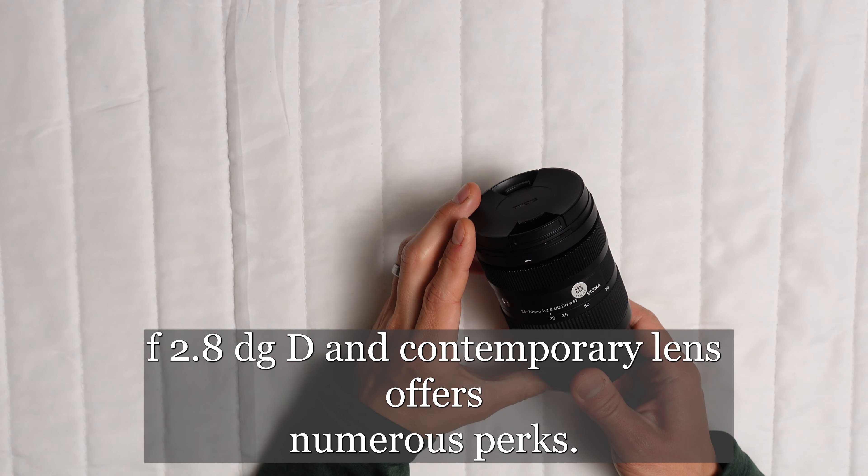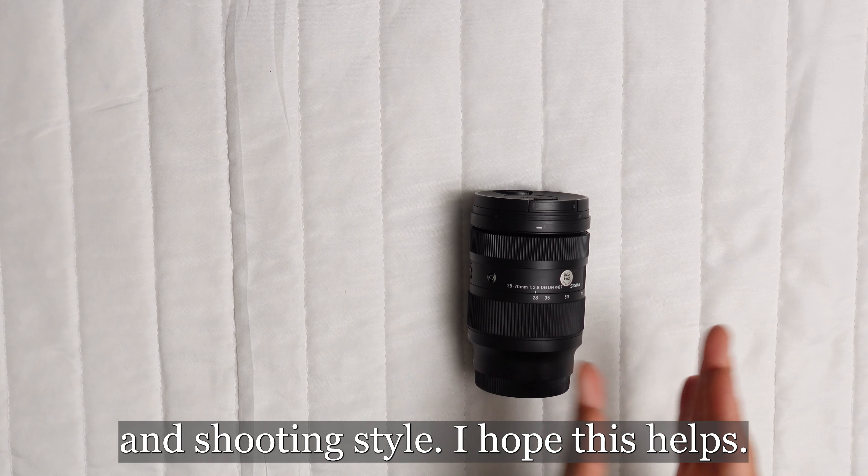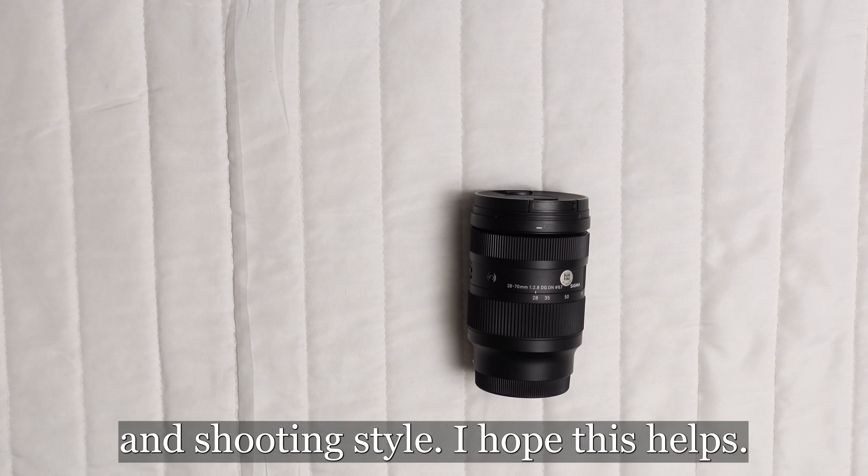However, it's not all sunshine and roses. There are a few limitations that might make potential buyers think twice. The Sigma 28-70mm lens restricts its compatibility to just Sony E-mount and L-mount cameras, potentially alienating users of other systems.